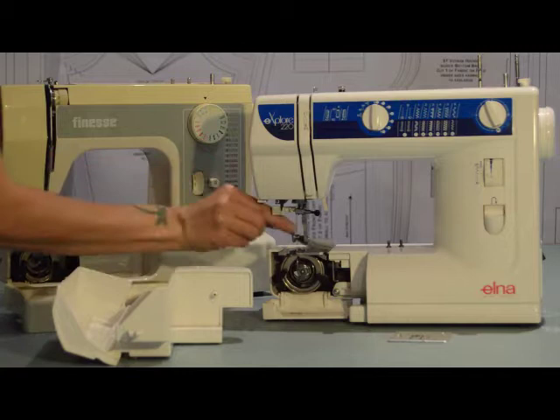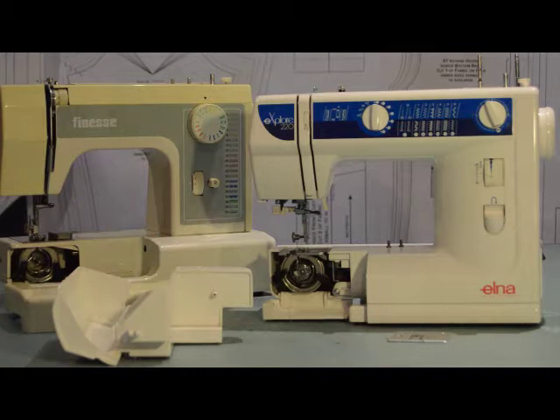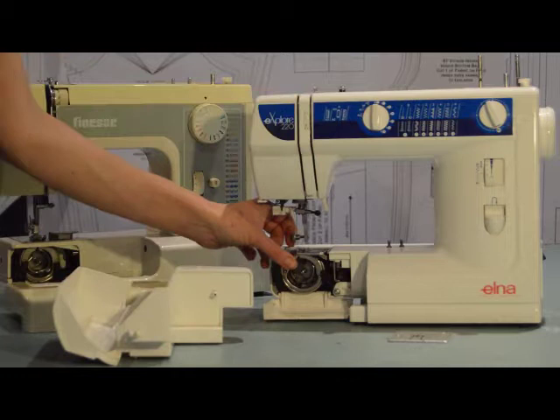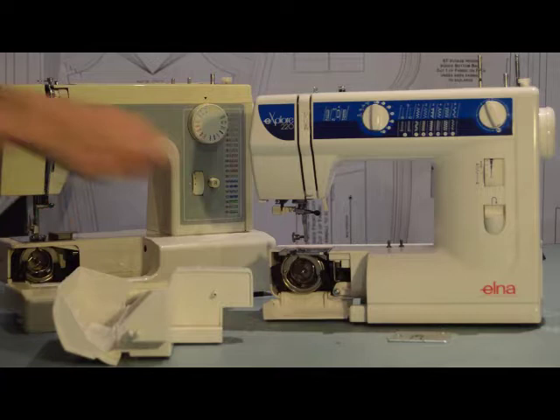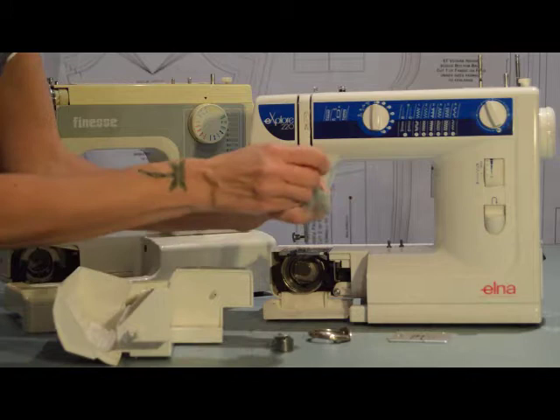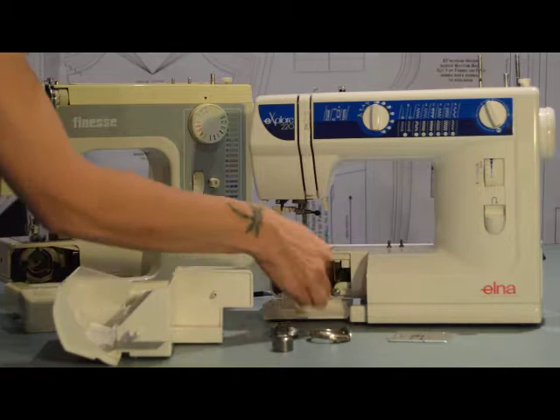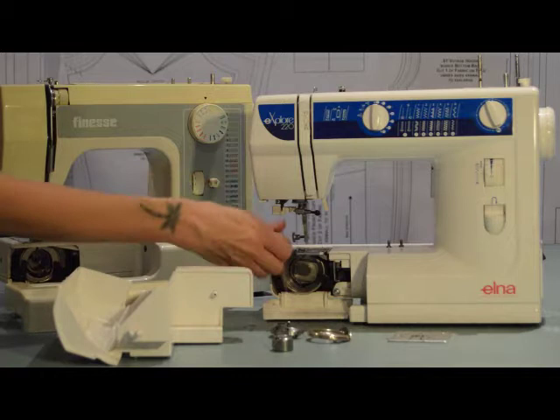Get in there with your different size brushes and clean everything you need to. The next step is removing the bobbin casing. Take your bobbin and bobbin holder out and remove the casing — it's usually quite easy to remove. Make sure you dust off all the pieces; you don't want any debris sitting anywhere once you've cleaned up. Take a brush and really get into your sewing machine as much as you can to get it all out.